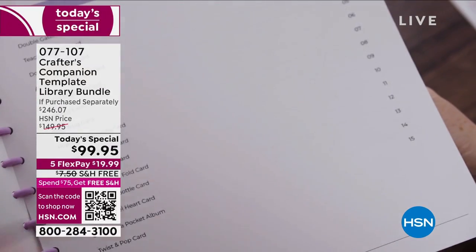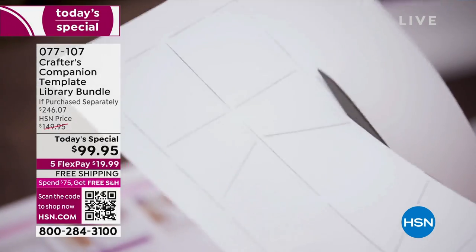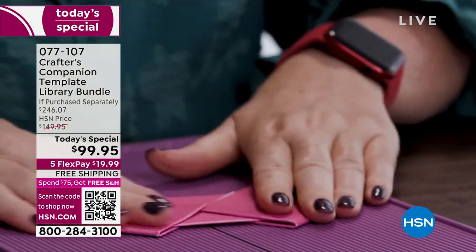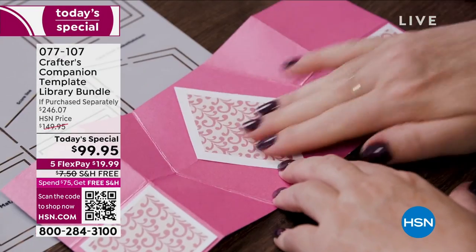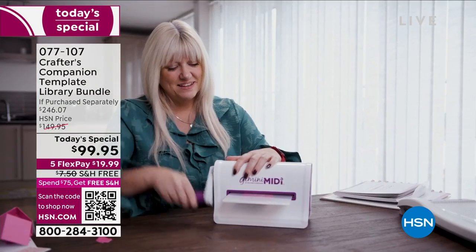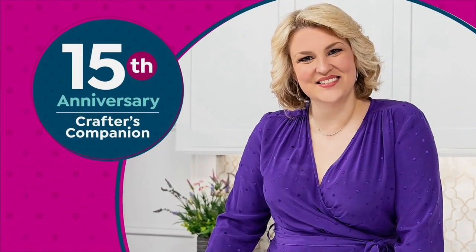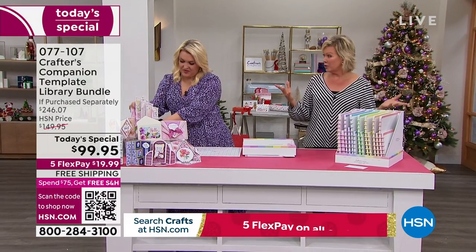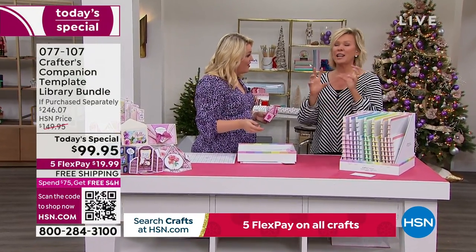You've got tutorials, videos, and everything you want to support you along your way of creating some of the most magnificent cards, boxes, envelopes — sky's the limit. Look at some of the most intricate designs. Things that you never thought in a million years you could do, but you can thanks to this bundle. You don't even need a cutter. You don't even need anything other than maybe some scissors.